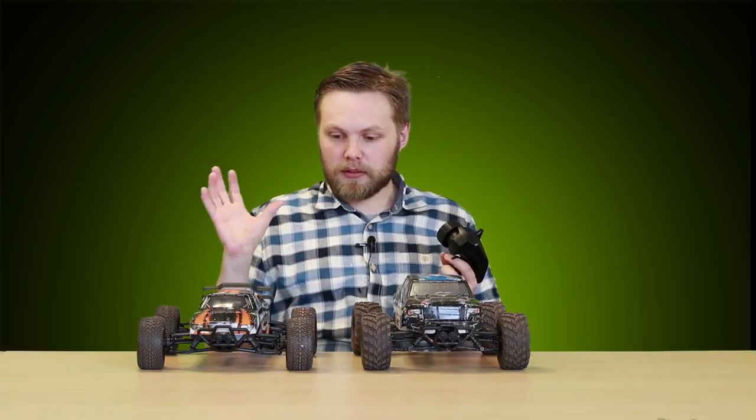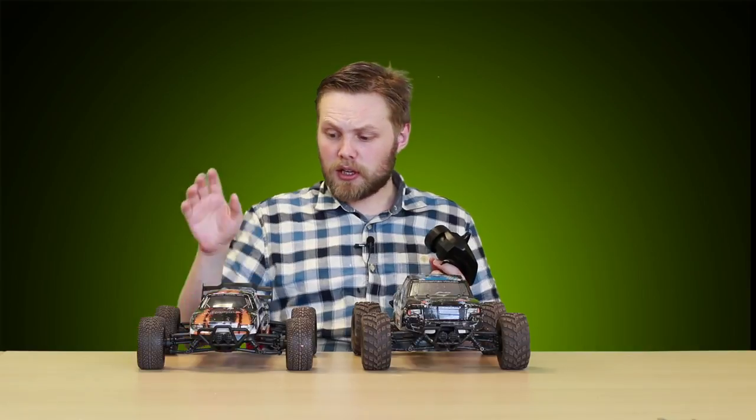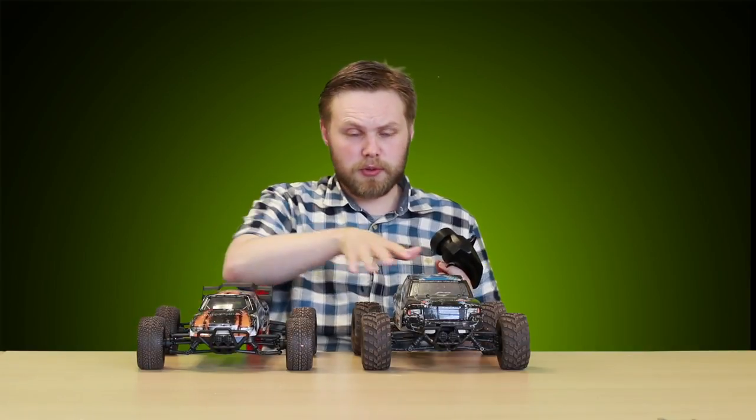As I'm sure you can see in the video, these are really quick cars — they're probably the fastest cars we've ever done. They're hobby grade, so you can chop and change parts if you need to. The covers here, for example, we just switch them over. They're great; we love them here.